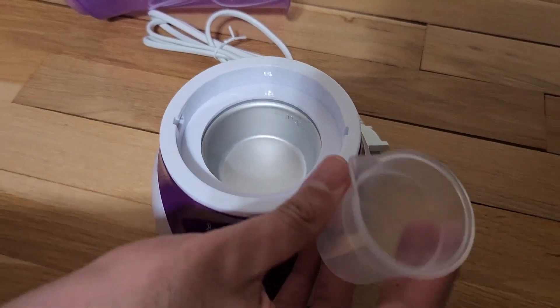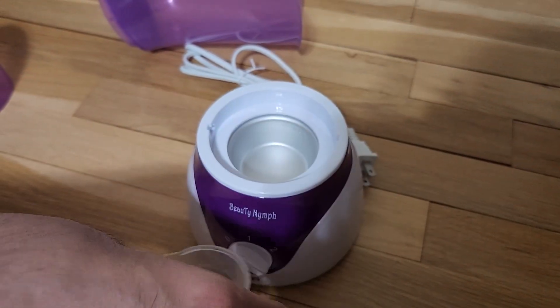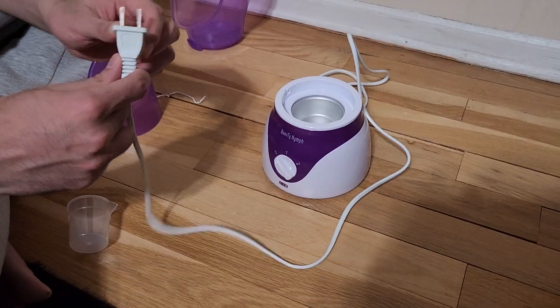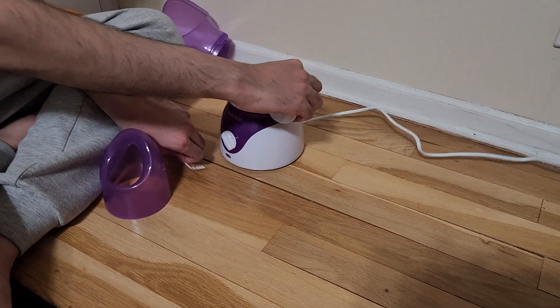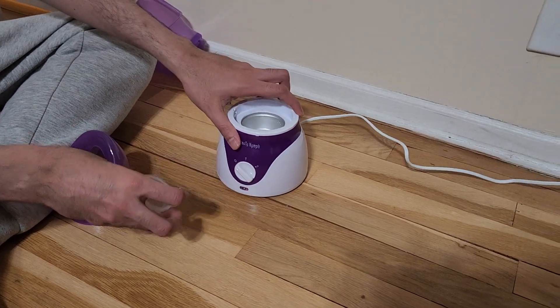I'm going to use the measuring cup to fill the water inside, then connect the plug. I've connected the plug and it's still on off — now I'm going to fill the water in.